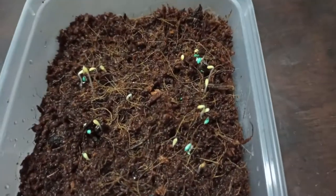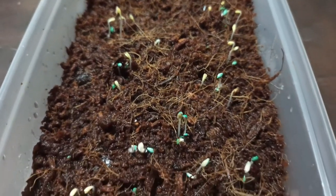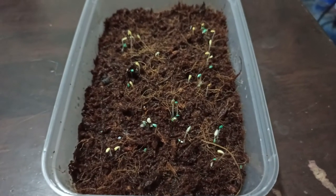And here we are — we are just at day two. Imagine germination at the second day! Great quality. We'll come back after a few days.